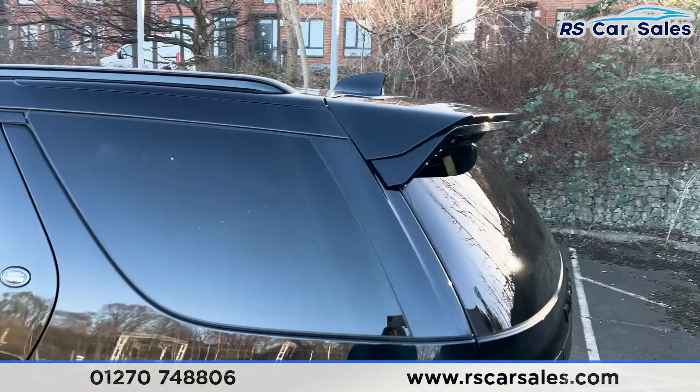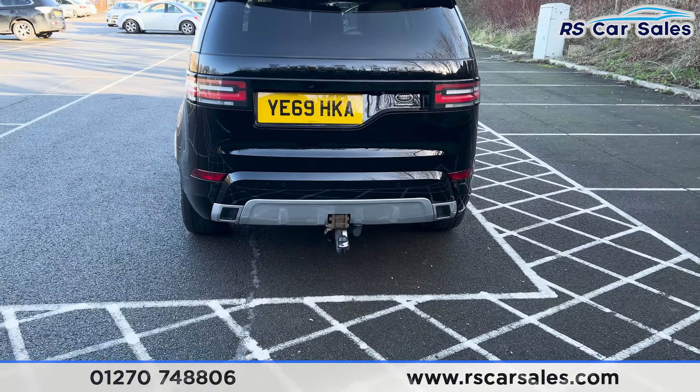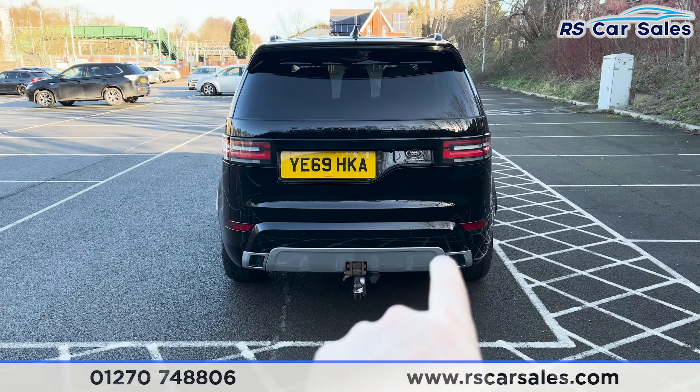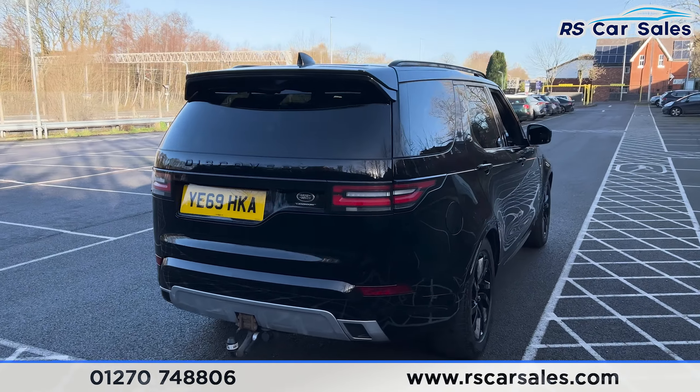Coming to the rear, you'll be able to see we've got the black spoiler. On the back of the vehicle we've got the tow bar at the bottom with parking sensors running across the middle of the bumper. This vehicle comes free from any major marks, dents or scratches.